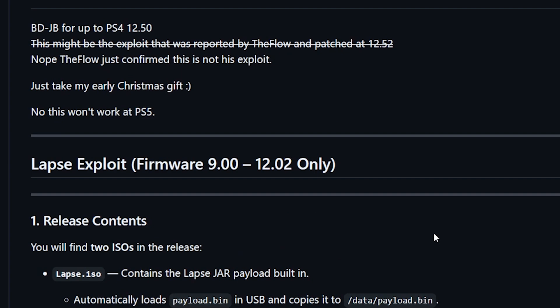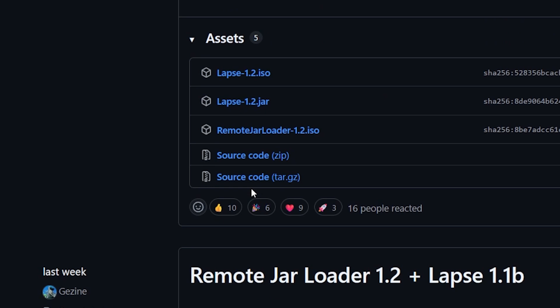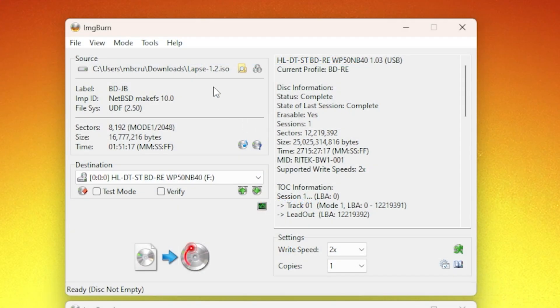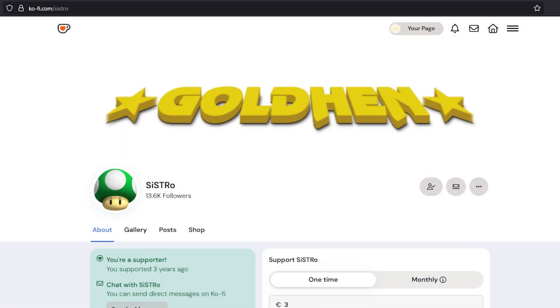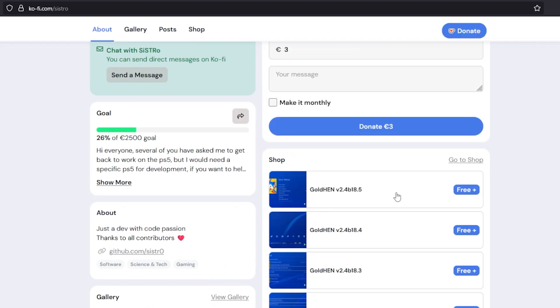Let's take a quick look at this repo. We're going to go to Releases and download the pre-built LAPSE 1.2.iso file. I've opened up ImageBurn and loaded the LAPSE 1.2.iso and I'm going to get that burnt. At this point you do want to go ahead and download GoldHen and put it on a USB drive. If you go to the official site here and scroll down you will see GoldHen version 2.4 b18.5.